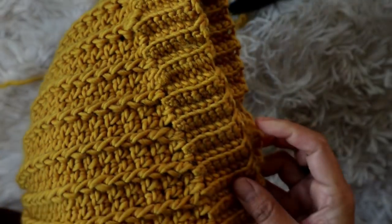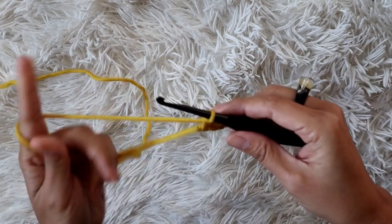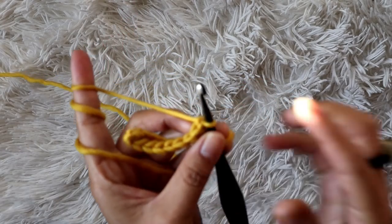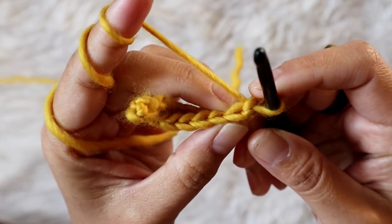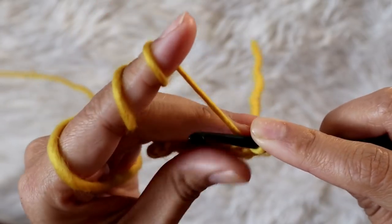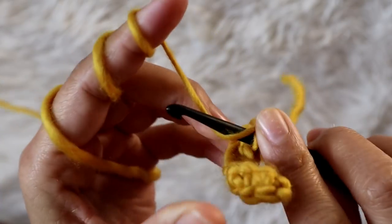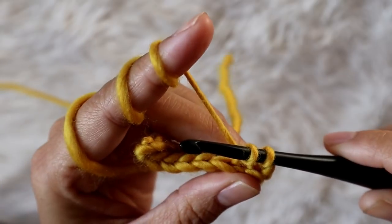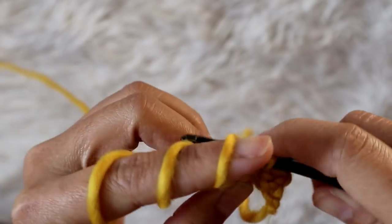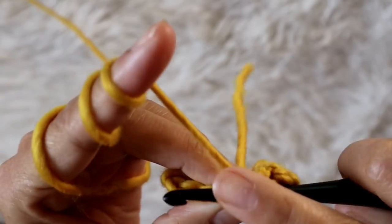To do back loop only, chain one, turn your work, and you'll see the loops form a V-shape — one in the front and one in the back. We're going to poke the hook only into the back loop, and that's how we do a single crochet back loop only. Continue that in each stitch across, making sure you put the hook in the back loop only to create that texture. At the end of the row you'll have eight single crochet back loop only. For row two, do the same: chain one, turn your work, and keep repeating this row for as many rows as you want your band to be.